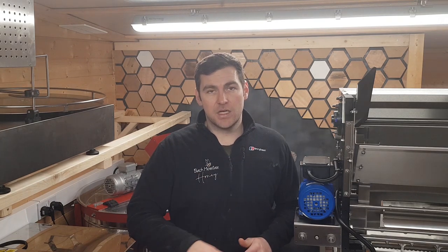So in this video I'm going to give you a quick look around the honey super room and tell you how I built it. It's very simple how I built it, so this won't be a long video at all. See what you think.